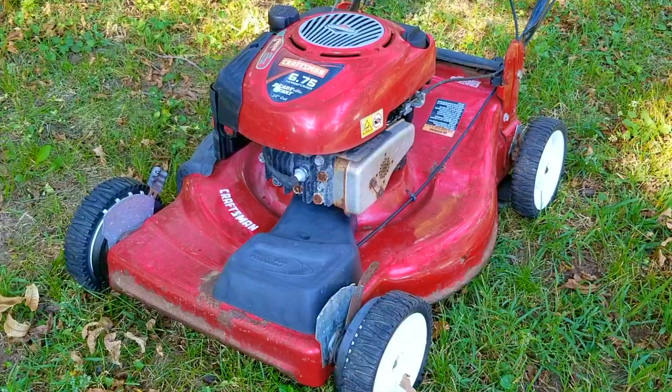The worst part is that while I was trying to explain a few things about this mower, I made it worse. Let's take a good look at it, find out what's wrong with it, and hopefully we can fix whatever I messed up.